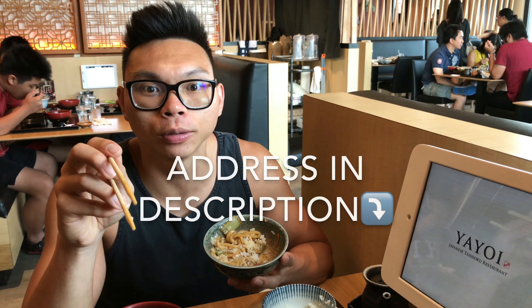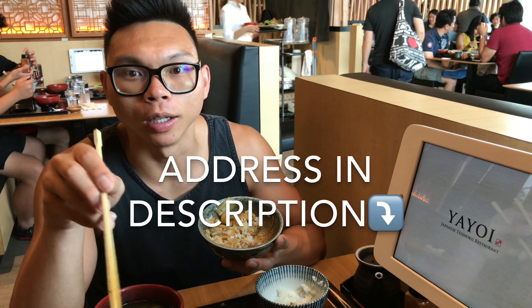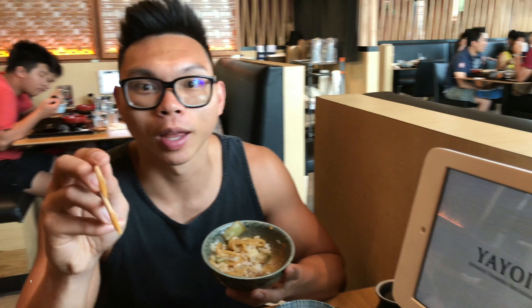So to give the review to Yayoi, I say this place is very good — solid 4 out of 5. You guys should try it, it's in Cupertino. I'll put it in the description. That's going to wrap up the video. If you like the video, like the video, subscribe, and see you in the next one.